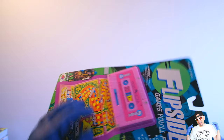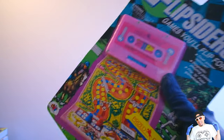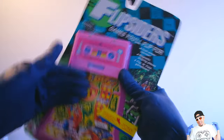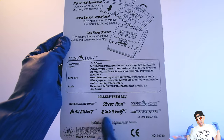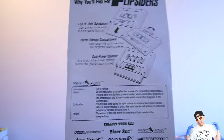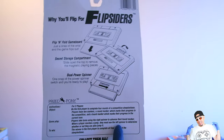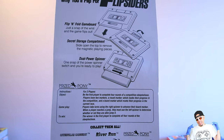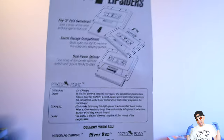Look at the dimensions on it - it looks really good. These always feel solid. The back tells you what you've got to do, and the cool thing is you can just flick it like this and it'll fold up - pop, pop, pop - and then you fold it back in accordion style. It shows you a bunch of other games too. The instructions say: be the first player to complete four rounds of a competition steeplechase. You have two markers - a round marker and a board marker. Players take turns using the right spinner to advance.